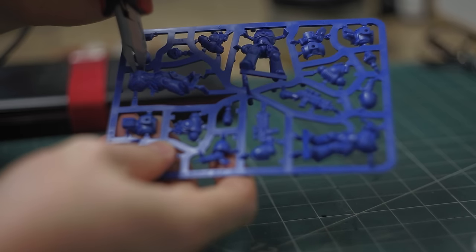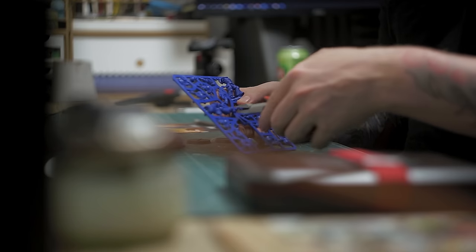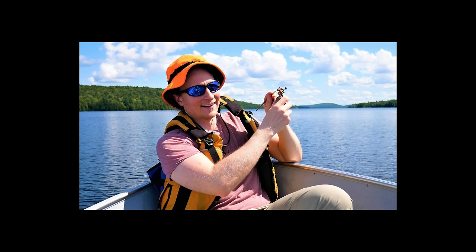These opportunities are very rare and I'm always inspired by other YouTubers like Miniac, Brushstroke, Midwinter Minis, Age of Squidmar, eBay Miniature Rescue, and this guy.